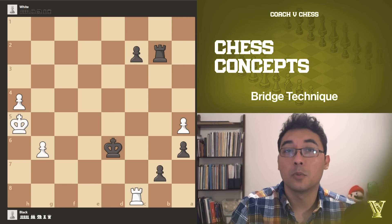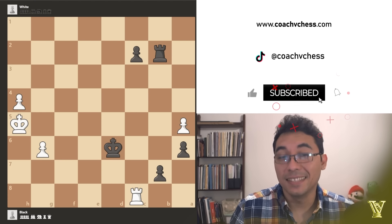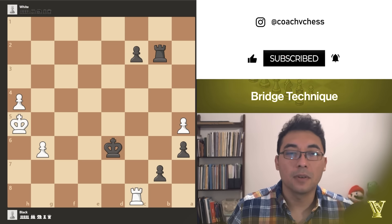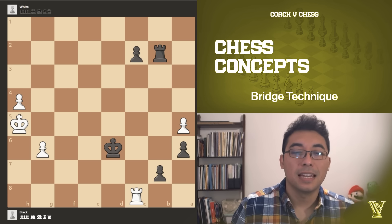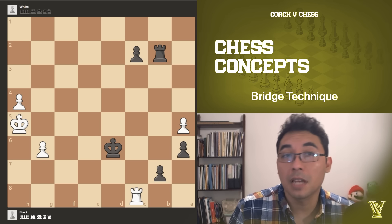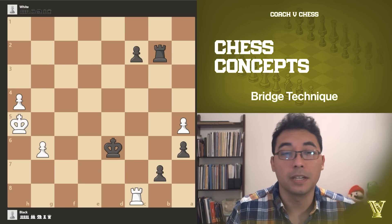Hello everyone, this video is about the bridge technique. What is the bridge technique? The bridge technique is a technique for endgames where you have a rook, a king, and maybe some pawns or just one pawn. The idea is that we would like to block our opponent's rook from capturing our pawn so that we can have a clear path for pawn promotion.